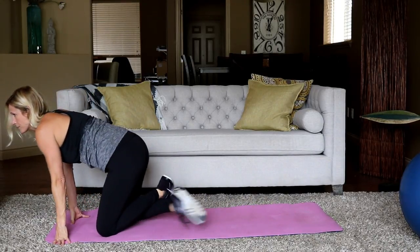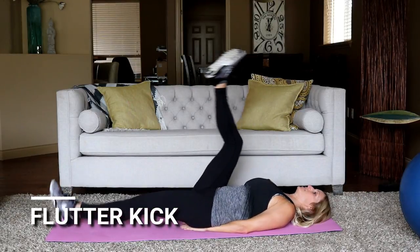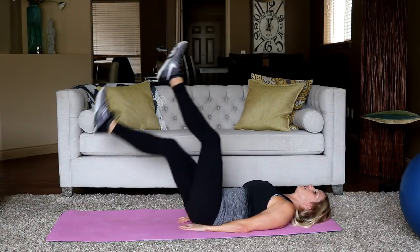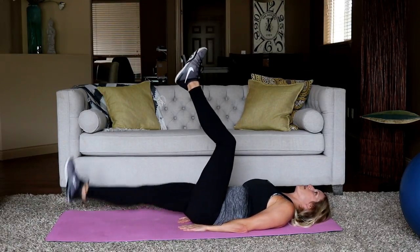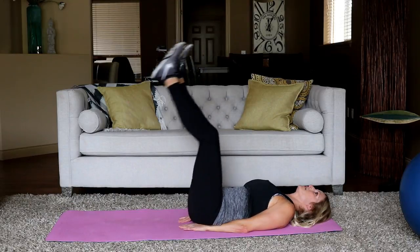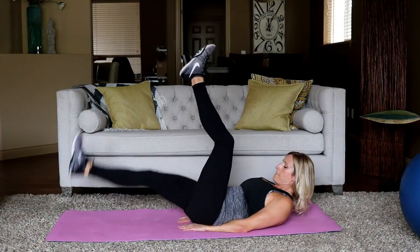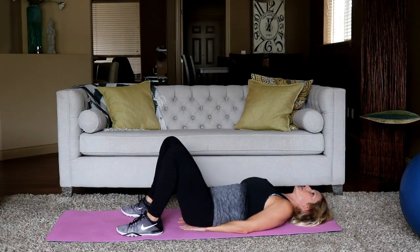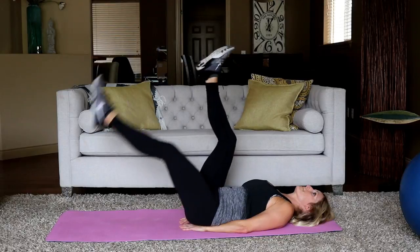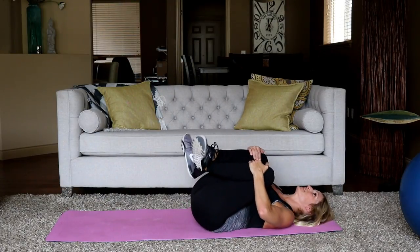A couple of lying down ones next. Flutter kick is first. Let's put our hands underneath our bottom to support our lower back, and scissoring, fluttering the legs. Start. Slow and controlled — put your mind into the lower portion of your abdominal wall. Think of pushing the small of your back into the mat. Don't let it arch — very hard in this exercise not to arch it. Sometimes people feel better with their neck off the ground, but do whatever is good for you. Ten seconds.